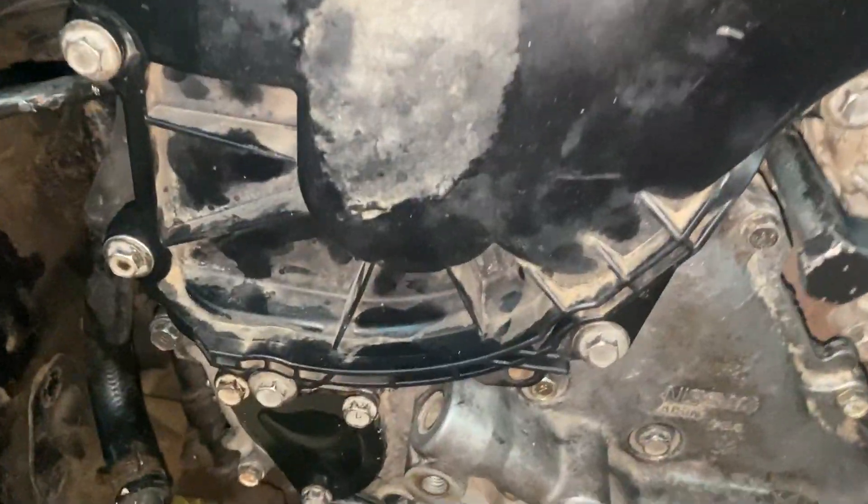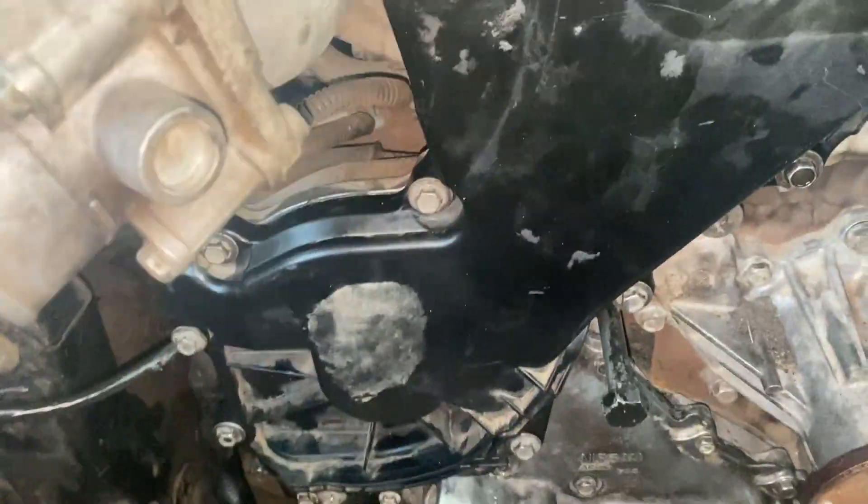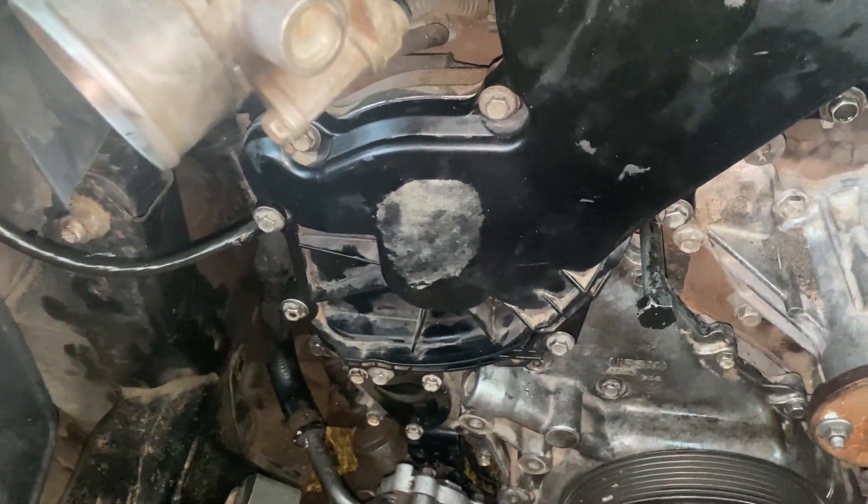We got all the bolts tightened up and the pulley is inserted. I will go ahead and drain out the old oil in order to test start the car.